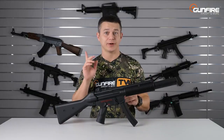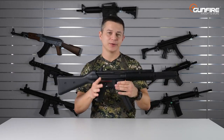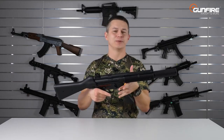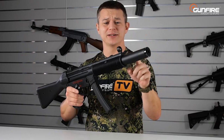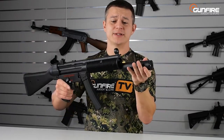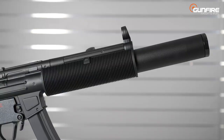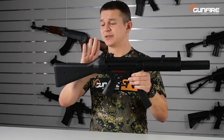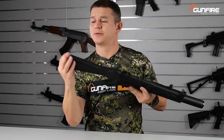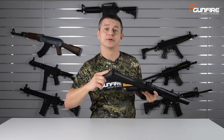Next beauty, also made by Jingong — the JG68MG. It's basically the same gun but has external features that make it look very, very cool. We've got an integrated suppressor. You can unscrew it, and as you can see there is a bit of barrel space if you wanted to replace it with a longer precision barrel. The battery goes inside the stock, which is very comfortable — you just open it and there is plenty of storage room for your batteries.